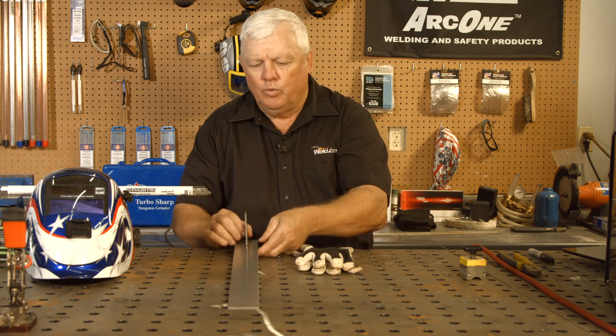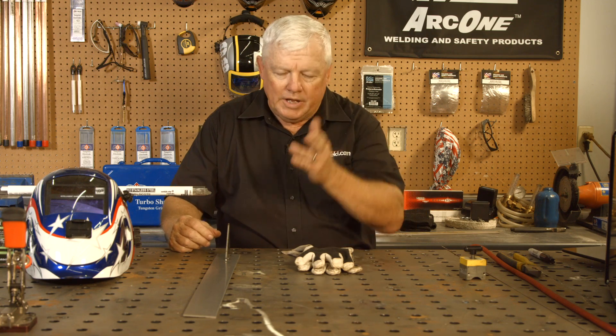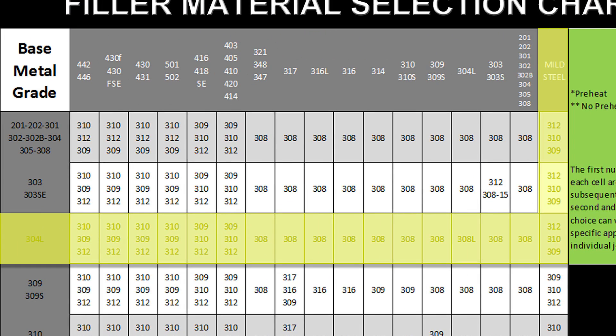So I'm going to try to figure out what's the best filler material, because I'm going to TIG weld it on DC just like I would any stainless or any steel. But I need to know what filler because crack sensitivity and mixing and matching alloys is very critical. So I went ahead and went to my Weld.com chart — there's a comparison chart. You can go to your stainless steel fillers, and I happen to know that this is a 304 stainless.